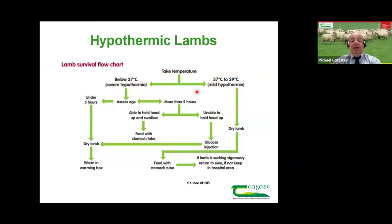This lamb survival flow chart is borrowed from AHDB in the UK. A hypothermic lamb under five hours of age will generally still have brown fat reserves. If that lamb is hypothermic, the treatment is to dry the lamb, put it into a warming box — that should solve the problem.